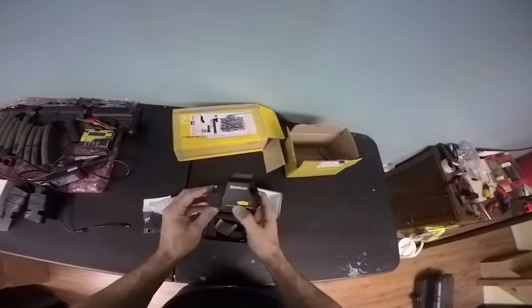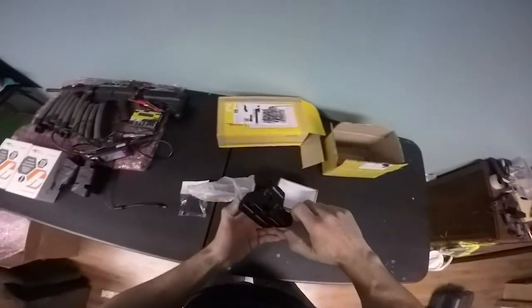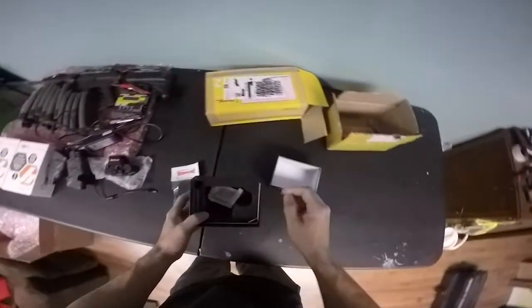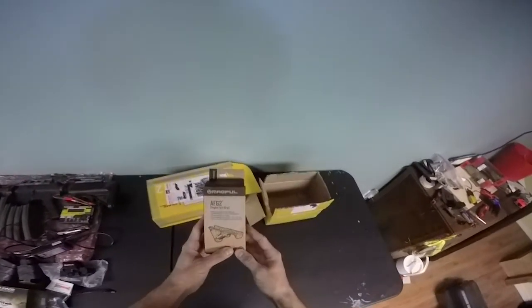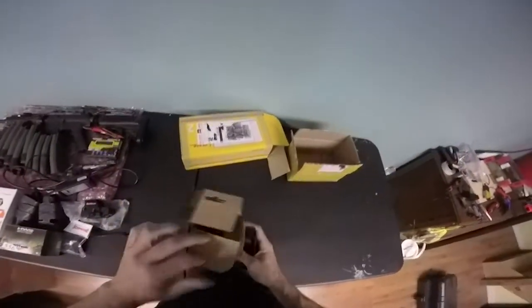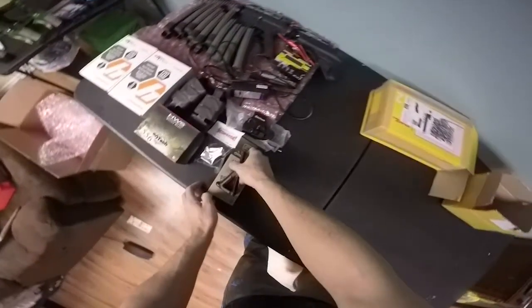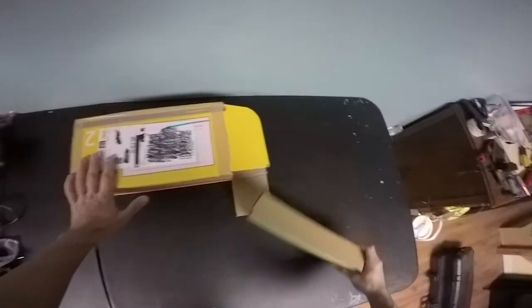Awesome, feels good. And the Magpul angled foregrip — cool. Last but not least, one more box, so let's see what we got in here.